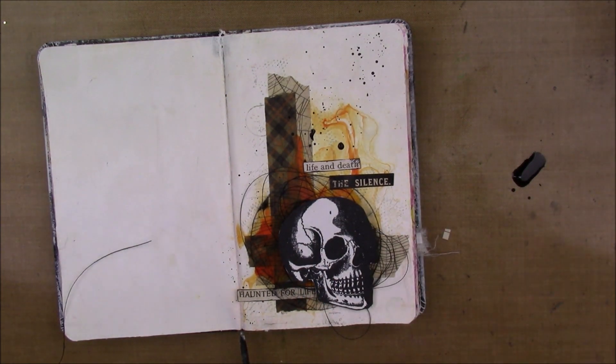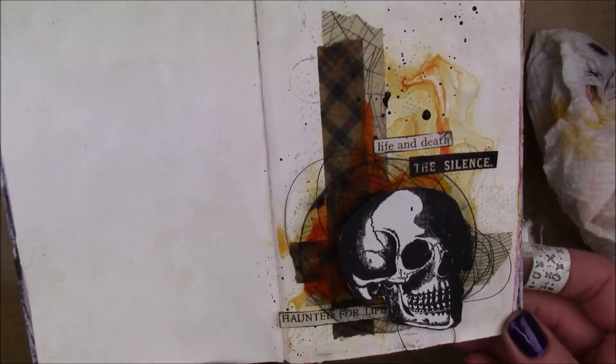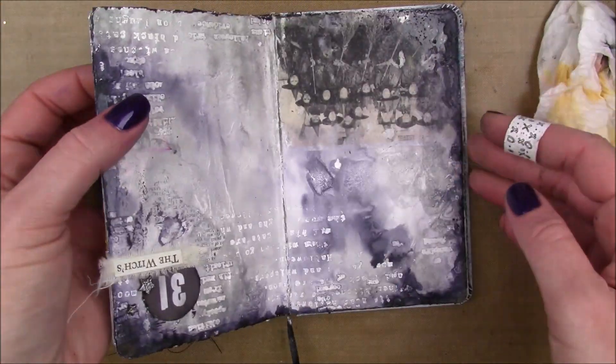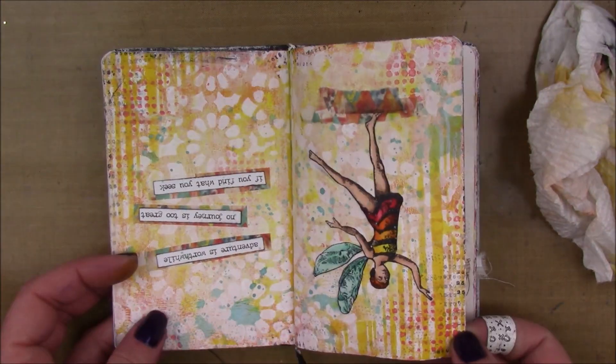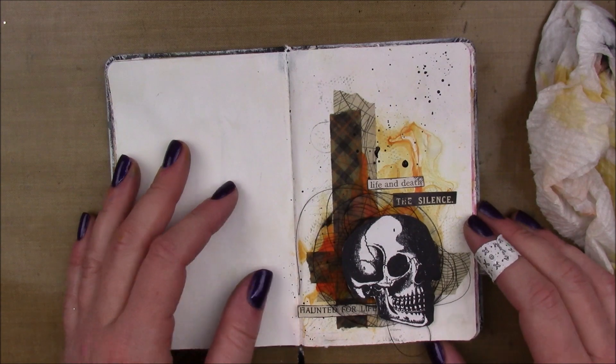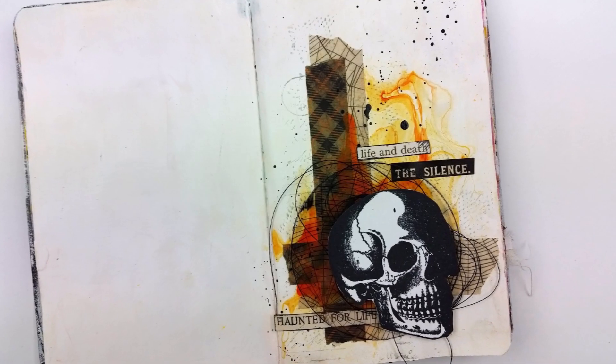And then I'm going to add some of my favorite black splatters, which is black India ink. And that's it. And then I realized that I did the whole page upside down - but it is what it is, you know, it's not the first time and I'm sure it won't be the last.